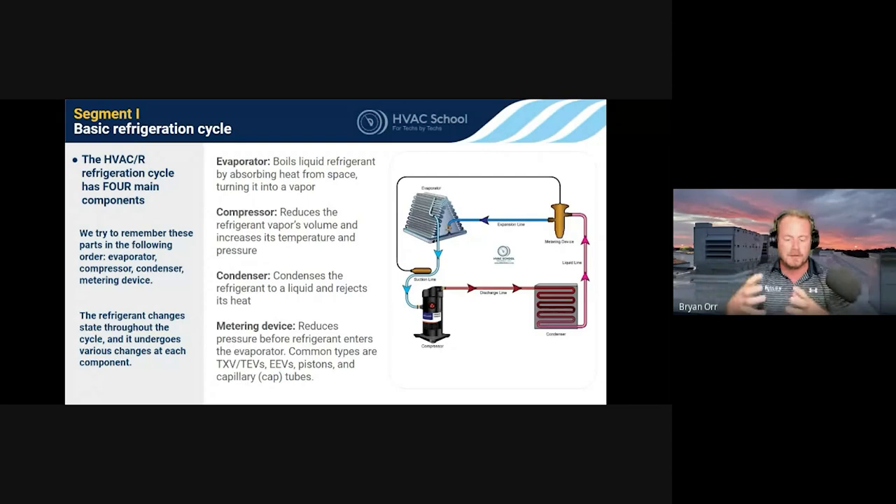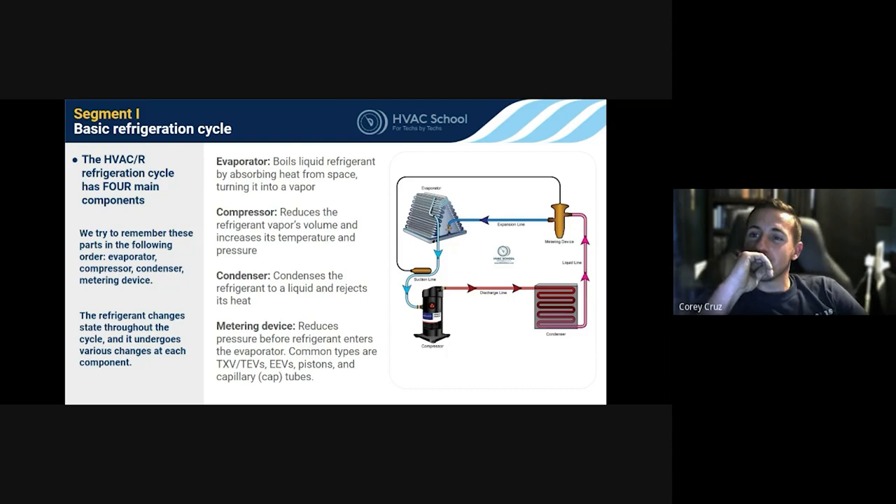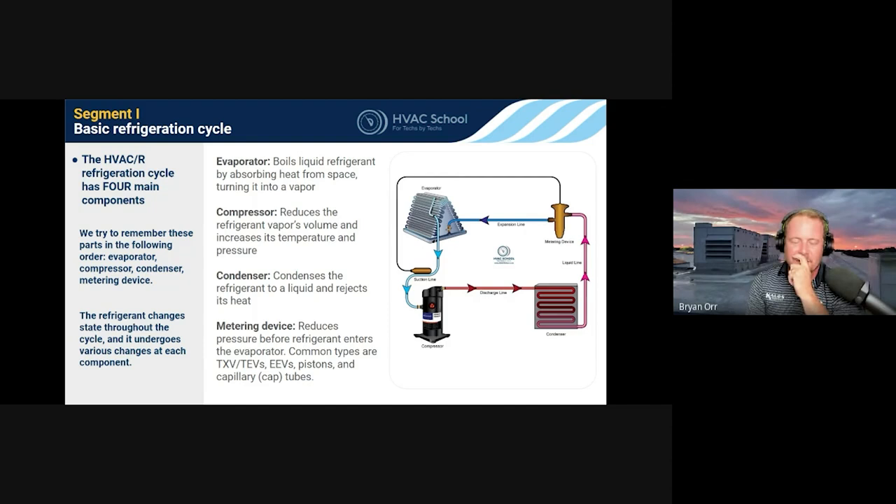Bert points out that the names of these four major components describe exactly what they do — which is really helpful for anyone new trying to learn: the evaporator evaporates, the compressor compresses, the condenser condenses, the metering device meters. A lot of experienced techs may not hear 'metering device' often, but common types include TXVs, electronic expansion valves, pistons, capillary tubes — all taking higher pressure in and metering it to a lower pressure out.